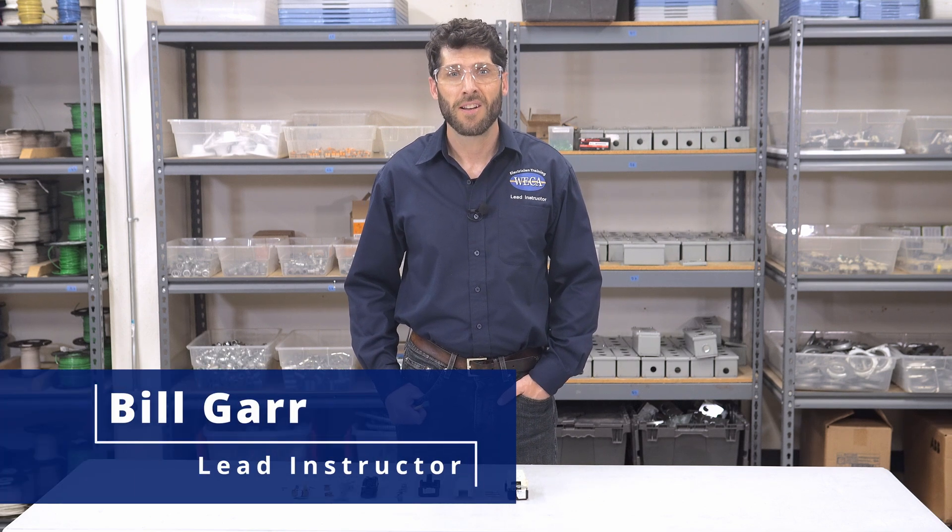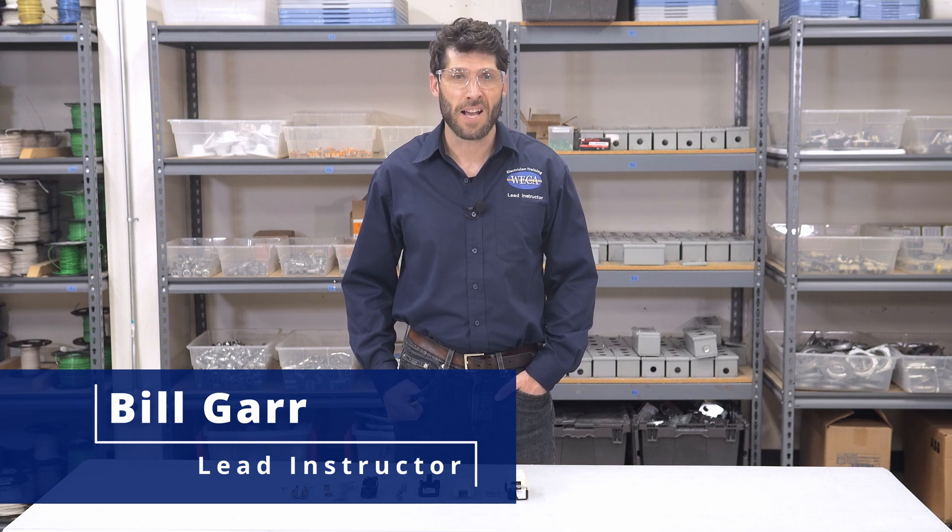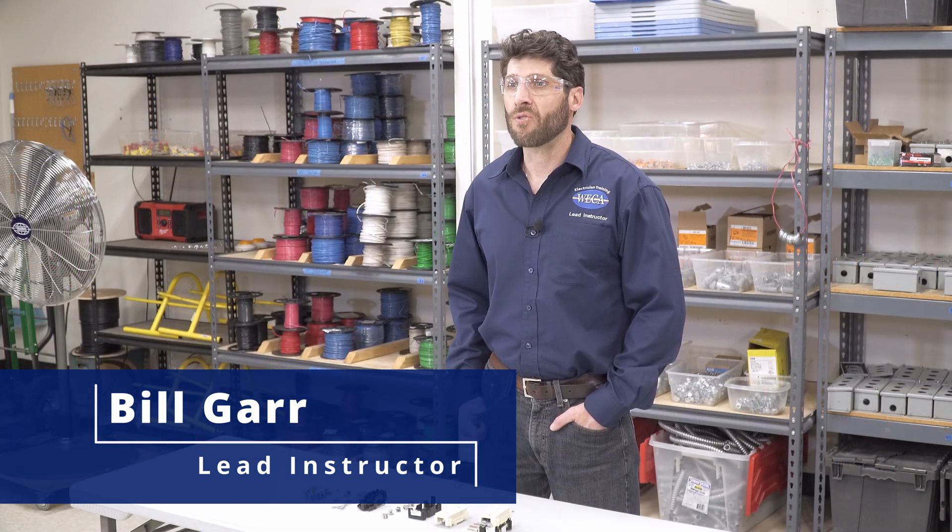Hello and welcome to WECA's Get Wired GFCI ground fault circuit interrupter receptacle breakdown video. Today we'll go over a simple GFCI. My name is Bill Garr, the lead instructor for WECA's Get Wired program, and let's begin.